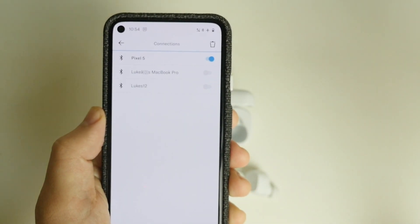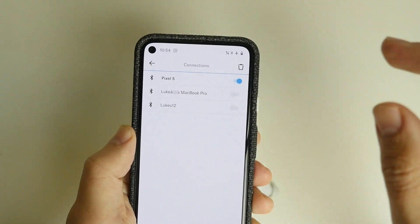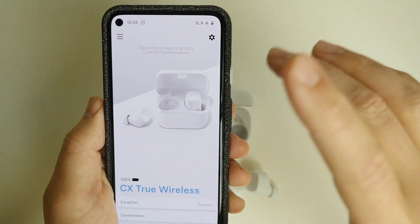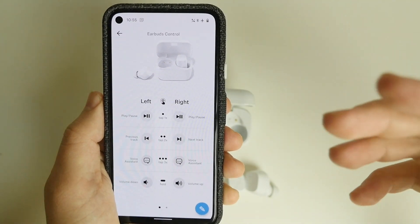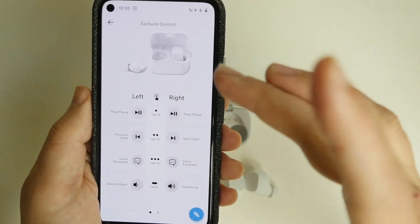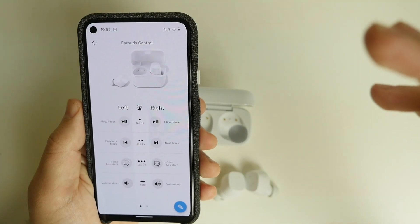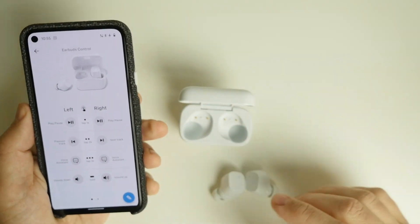I've got three paired devices in the app: Pixel 5, MacBook Pro, and iPhone 12. The problem is they don't switch conveniently between them - if I finish on the Pixel 5 and want to use them on the MacBook Pro, I have to manually turn Bluetooth off on one device and on for the other. Sennheiser could smooth this out with a software tweak. The voice prompts are very natural, not robotic. You can also fully customize touch controls - tap once for play/pause, twice for next track, three times for assistant, and tap-and-hold for volume up and down.